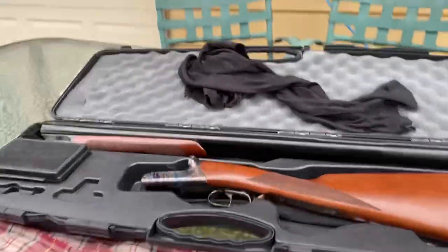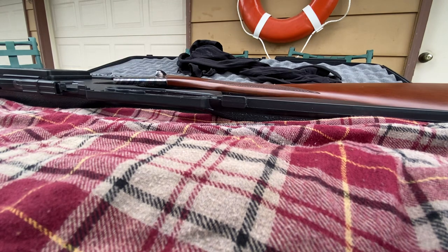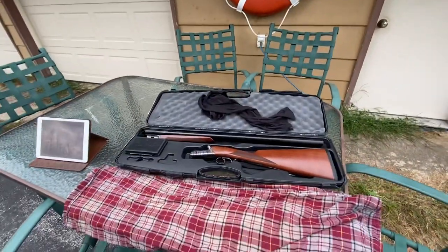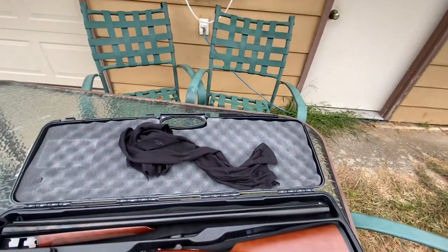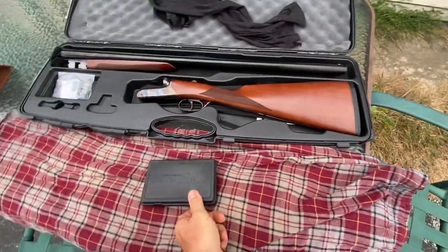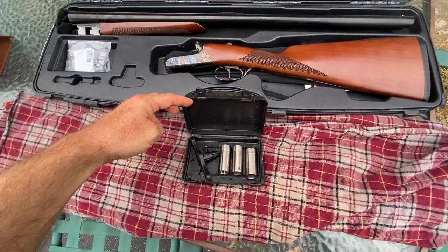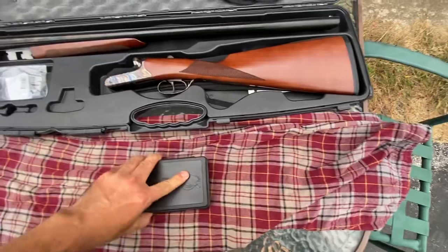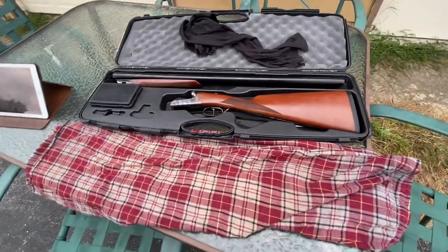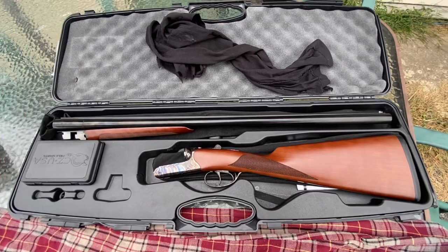I'll try to put it together on camera, though I'm not sure how to do the video at the same time — it's really simple. There are enough videos showing it assembled, but let me show you the choke case. It's a CZ, made in Turkey. So there you guys go.